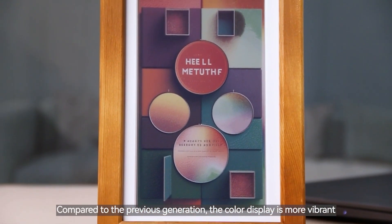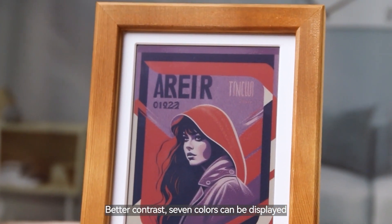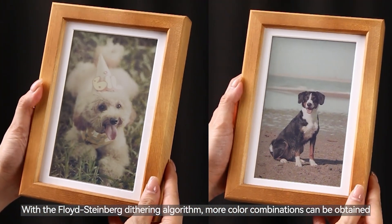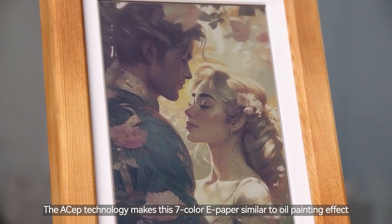Compared to the previous generation, the color display is more vibrant, with better contrast, and 7 colors can be displayed. With the Floyd-Steinberg dithering algorithm, more color combinations can be obtained. The ACEP technology makes this 7-color ePaper similar to an oil painting effect.